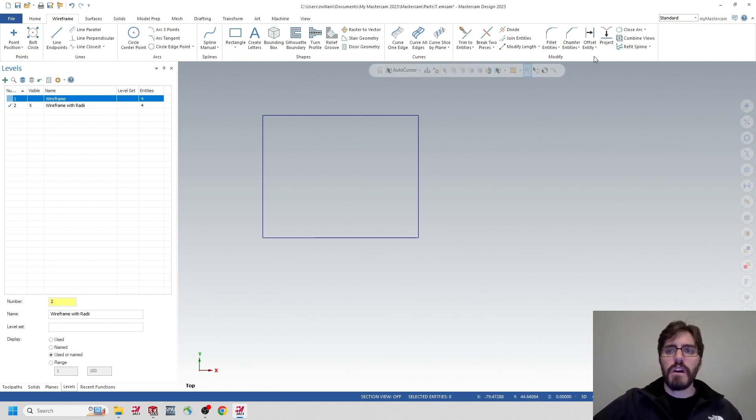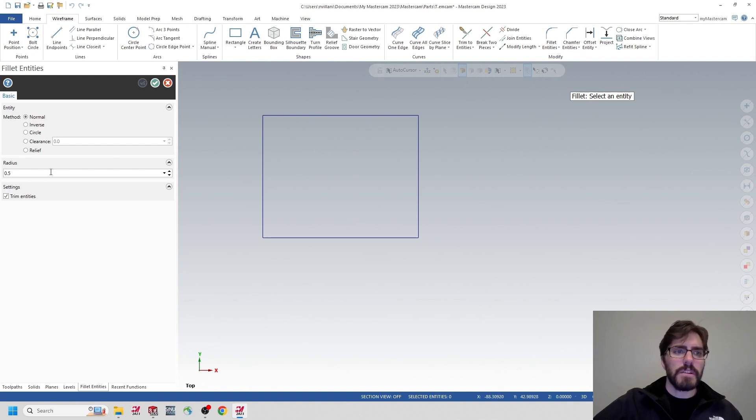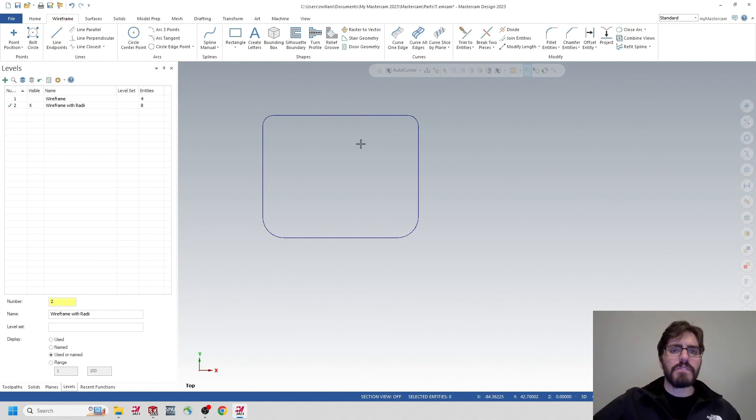Inside the Wireframe tab, I'm going to use Fillet Entities at the end of the tab. The two top corners are going to be 0.250 and the two bottom corners are going to be a half inch (0.5). I'll type in 0.250 and grab those two top edges, then change the value to 0.5 and select the bottom edges. Now we have the outline of the business card holder for the first operation.